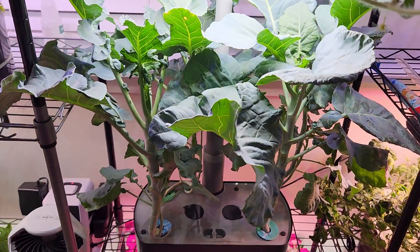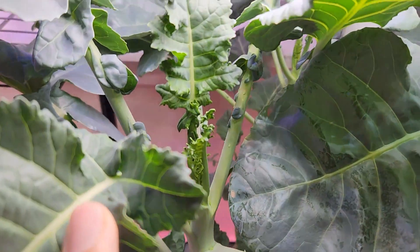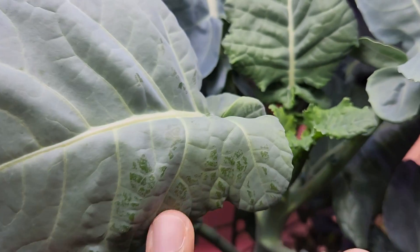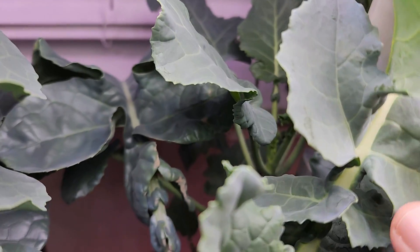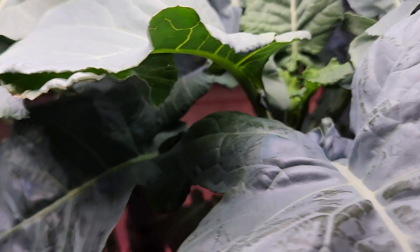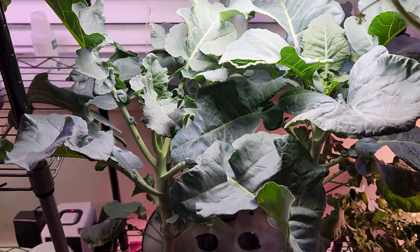It's day 80. I still don't see any signs of broccoli on any of these four plants. When I was growing broccoli in AeroGarden Harvest in the past, I was able to see a small broccoli head starting from around day 80, but here I don't see any signs. Looks like I need to wait even longer.